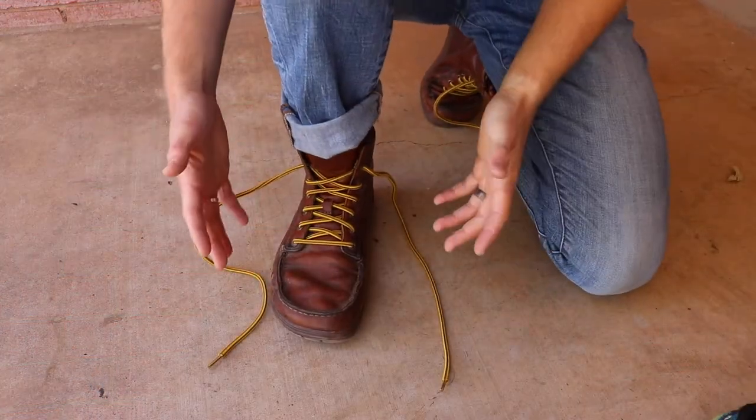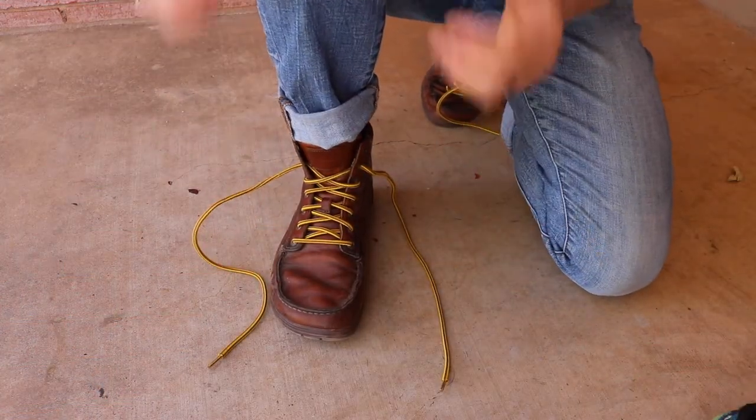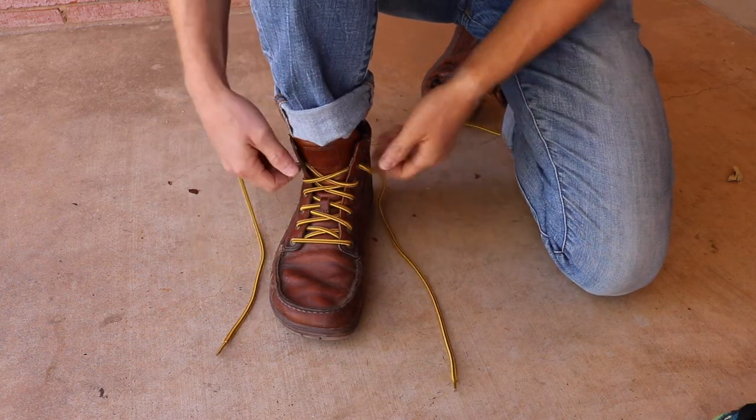Let me grab the other boots so you can see the laces a little bit better and I want to show you the difference between these knots. I'm going to tie each of these boots and see if you guys can tell the difference between the two knots I'm tying here.